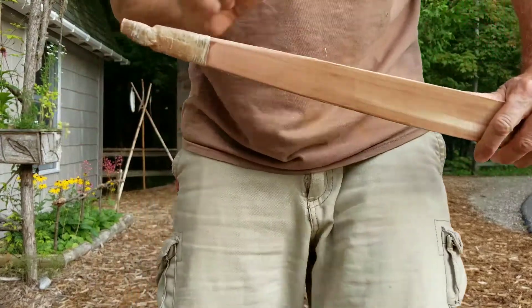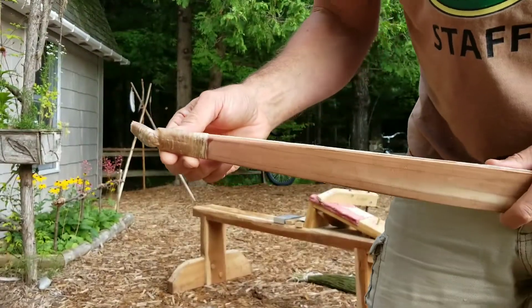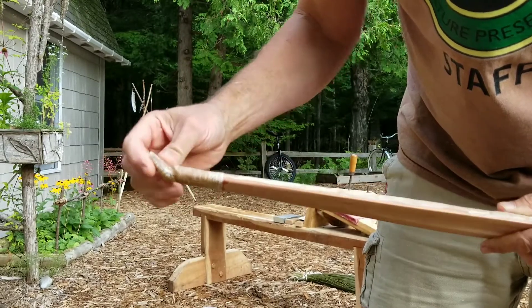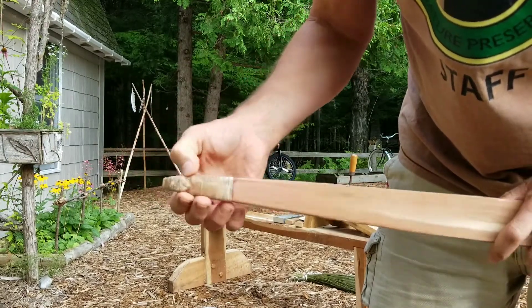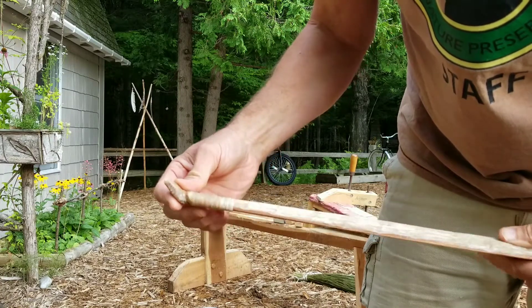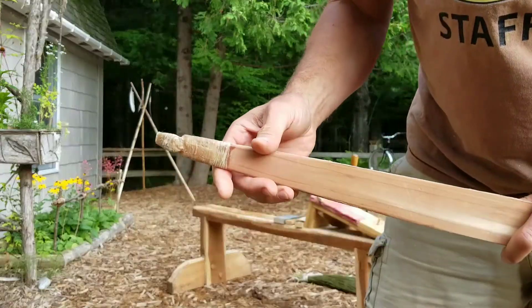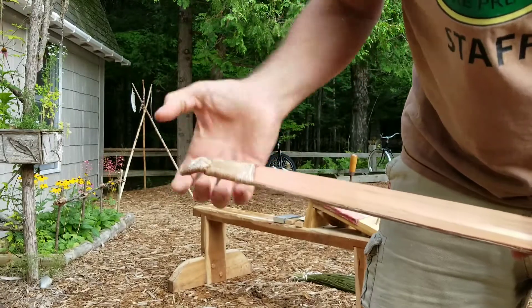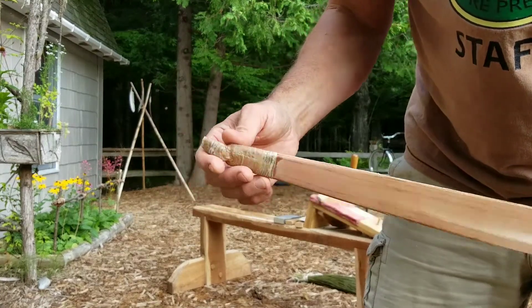I shed my string, and that is the rawhide wrapping. You can see that the tips are somewhat complex — there's a lot of curves and string grooves, a lot of stuff going on in there. The rawhide is a marvelous material: it shrinks down and it fits right in.